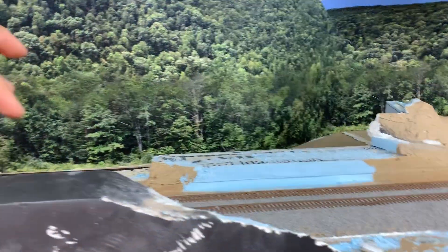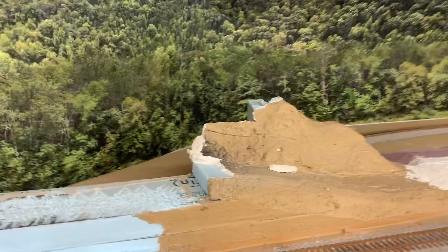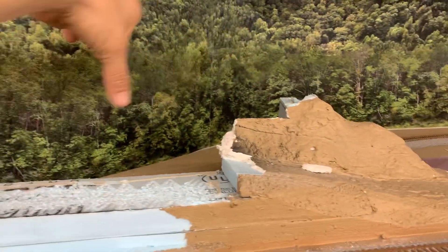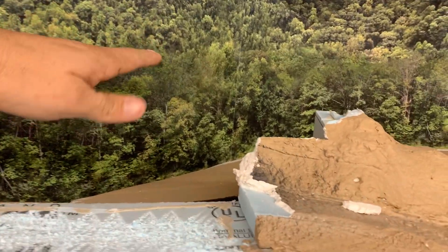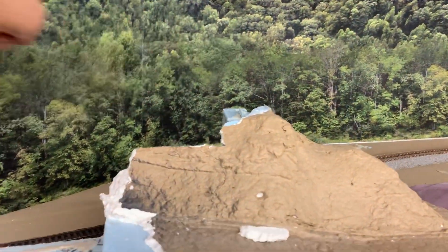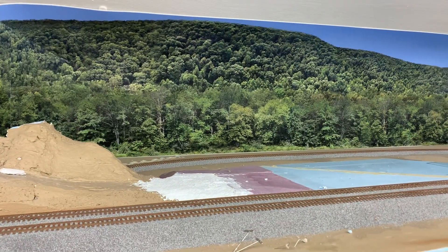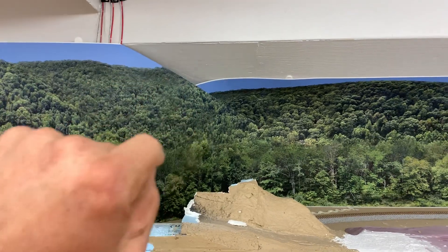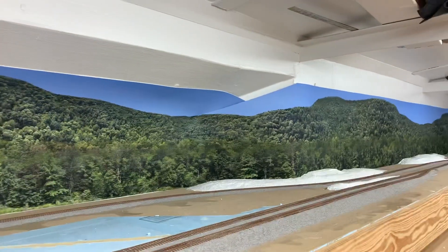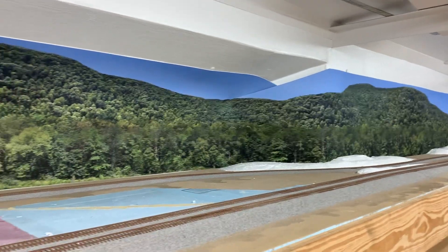I did have to tear down Saluda, but I figured I'd have the bridge come across and the road go to the right. I'll still have a tunnel through here, but the road would go on top of the tunnel and just disappear behind a bunch of trees.